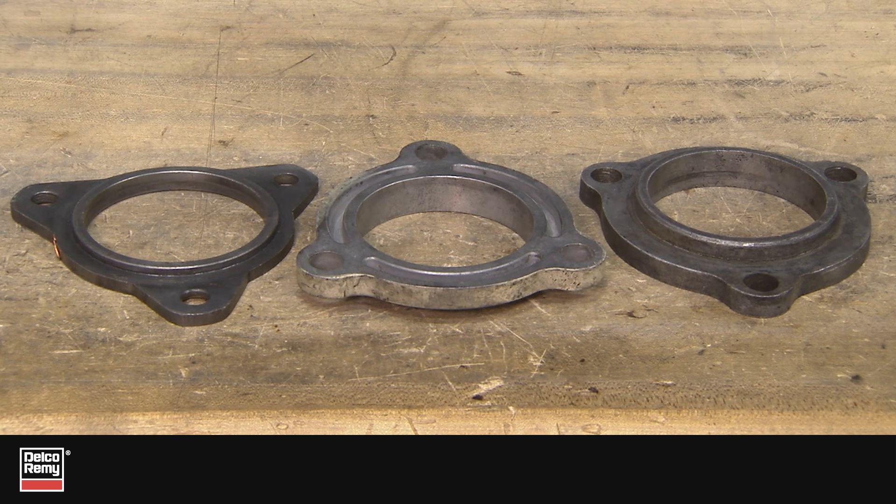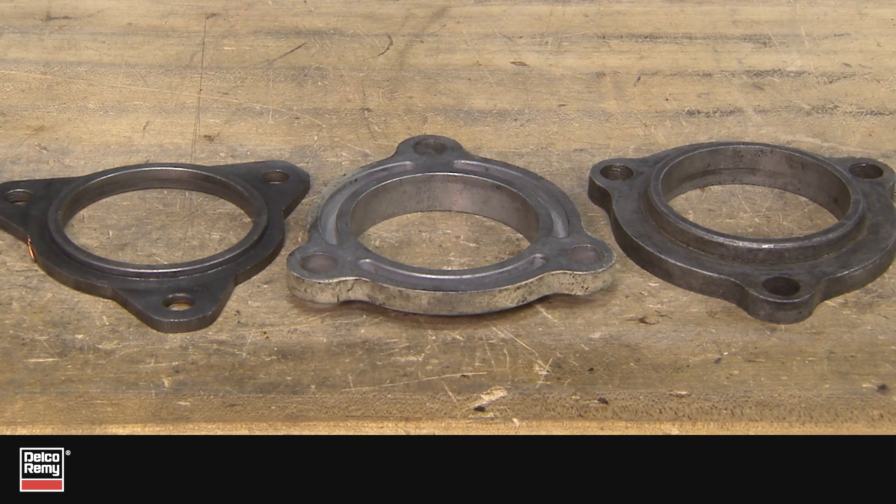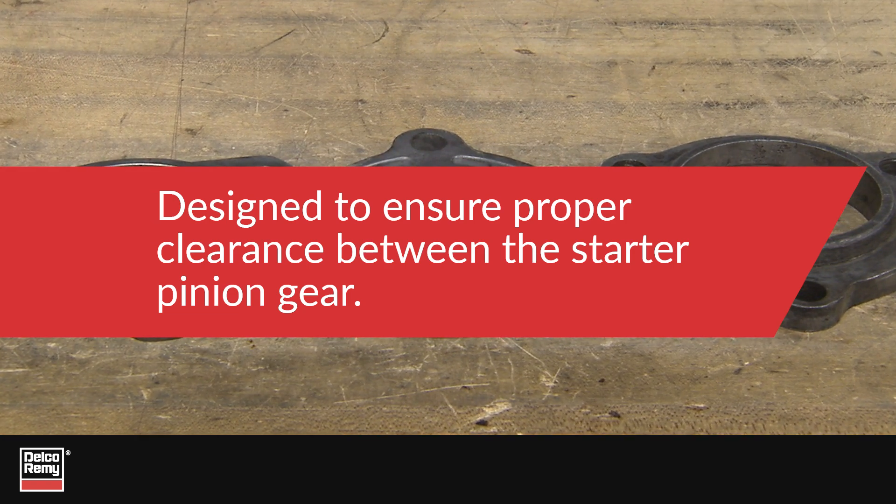In some applications, the housing may require the use of an OE provided spacer that comes with the engine. It is designed to ensure proper clearance between the starter pinion gear and the engine ring gear.